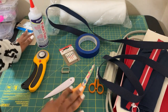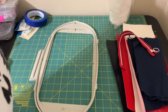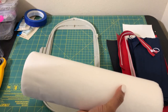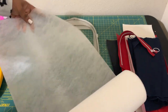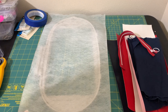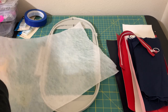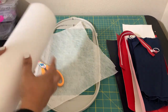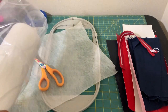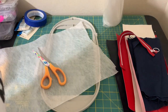All right, those are the materials you're going to need. We are going to hoop the stabilizer. Here's my 6x10 hoop — I'm going to take my poly mesh, which is on a roll I got from Amazon. I'll find that link and put it in the description. I tend to leave some of my stabilizers in the bag.